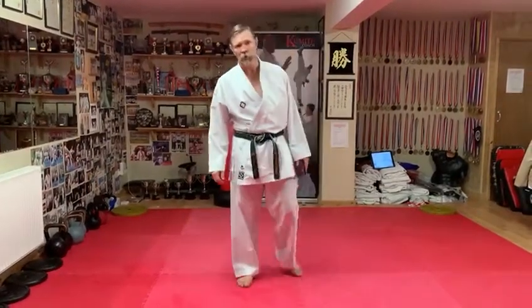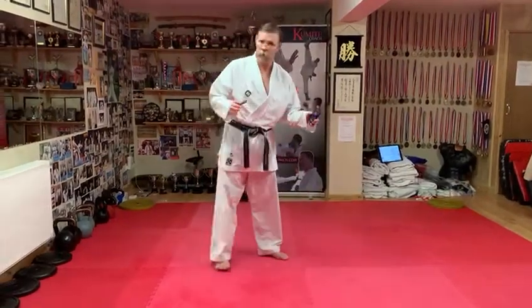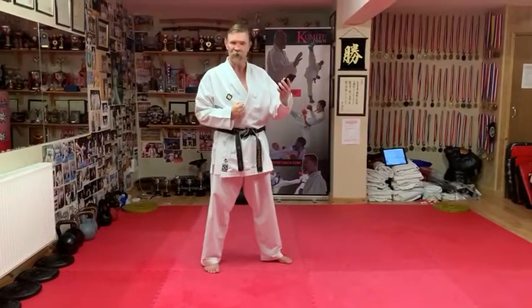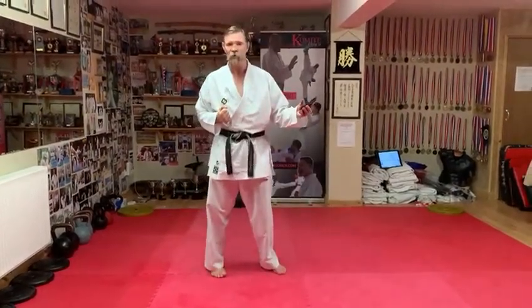Hi, I'm Matt Price, Komite Coach. I've got a great drill for you again for those reactions. Following on from one I've already done, where you're in your set stance, every time you hear the bleep, you're training out the action to drive straight in with your Yakuzuki, your reverse punch.